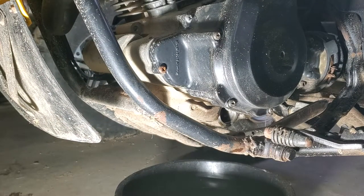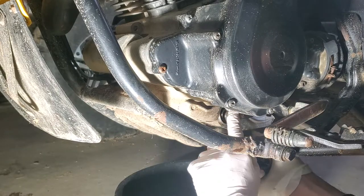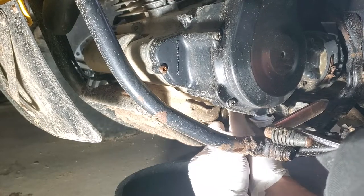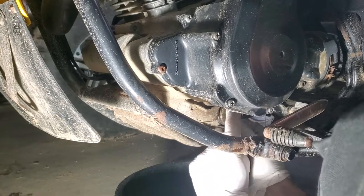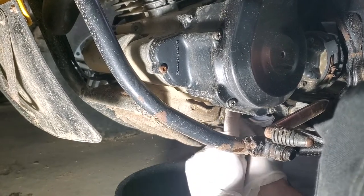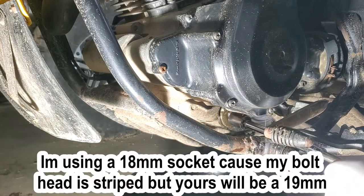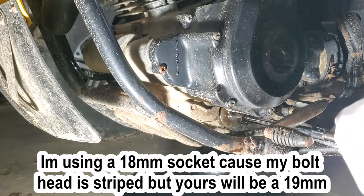Once your oil is drained, put your screen and the spring back in. Get it started by hand. Take your 19mm socket and snug it up, but don't over tighten it.